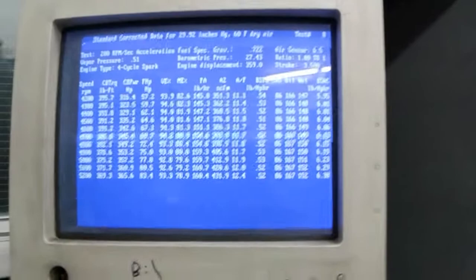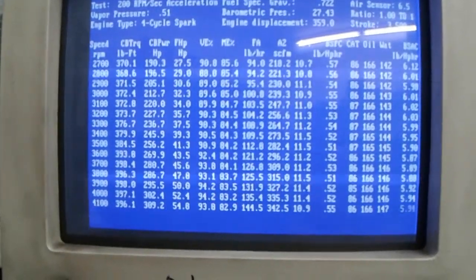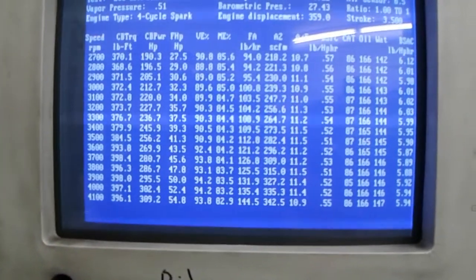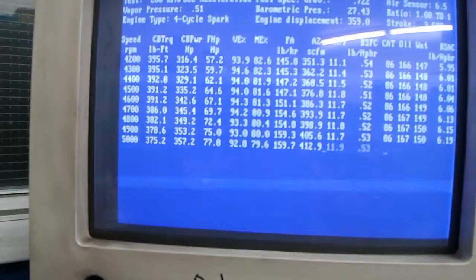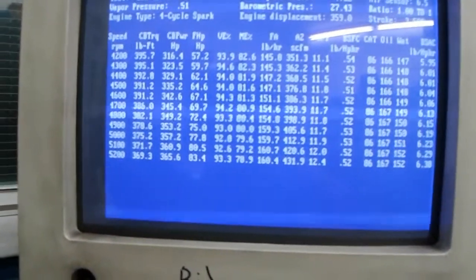Let's go. Here's the dyno sheet. 398 torque at 3700 RPM, middle to high threes all the way through. It'll never get there — the pump won't ever let it get there — but 365 horsepower at 5200 RPM.